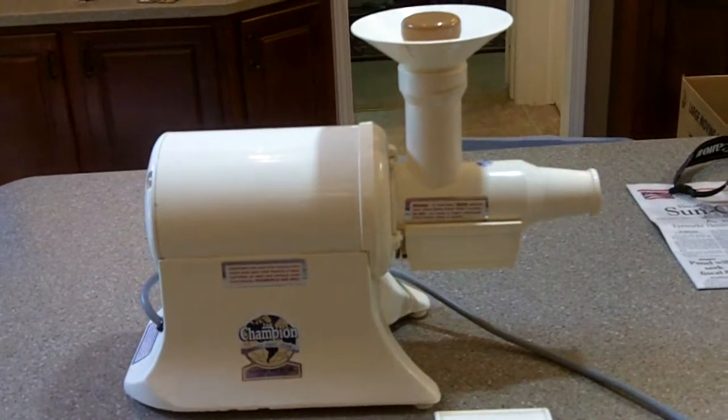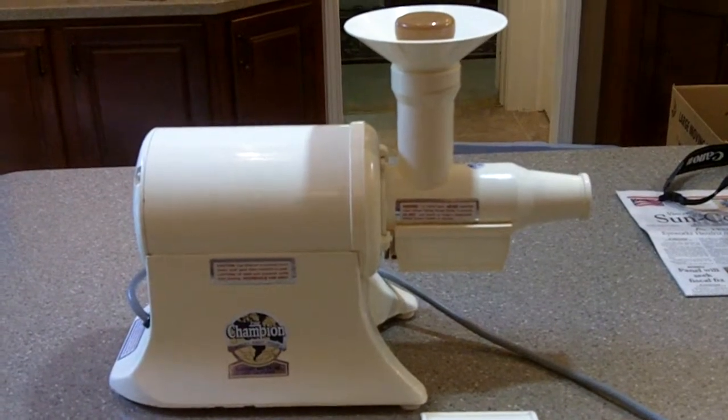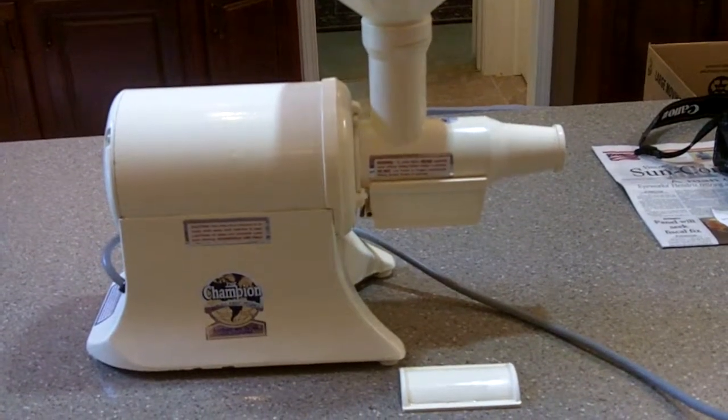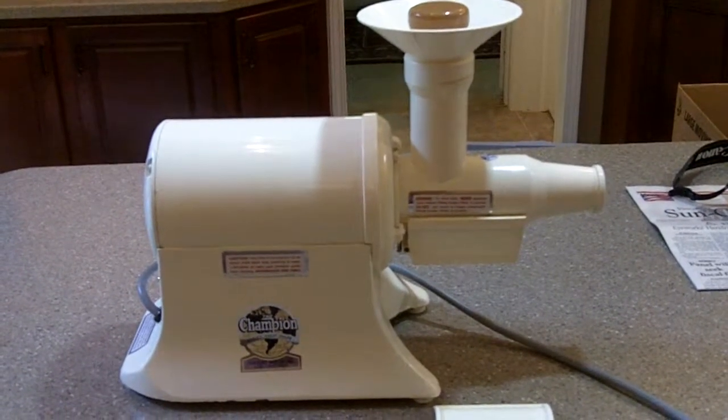You are looking at what most consider to be the best juicer on the market in the United States today. This is the Champion juicer, model G8. It just has incredible power and is so intuitive.